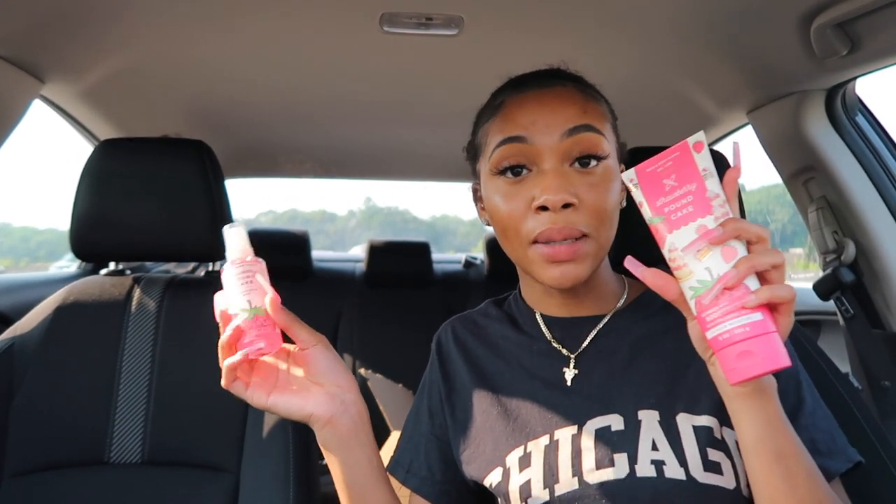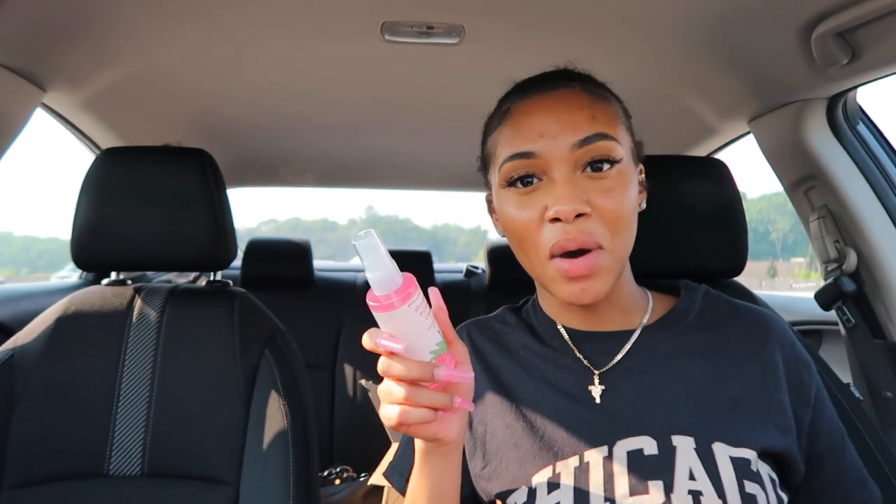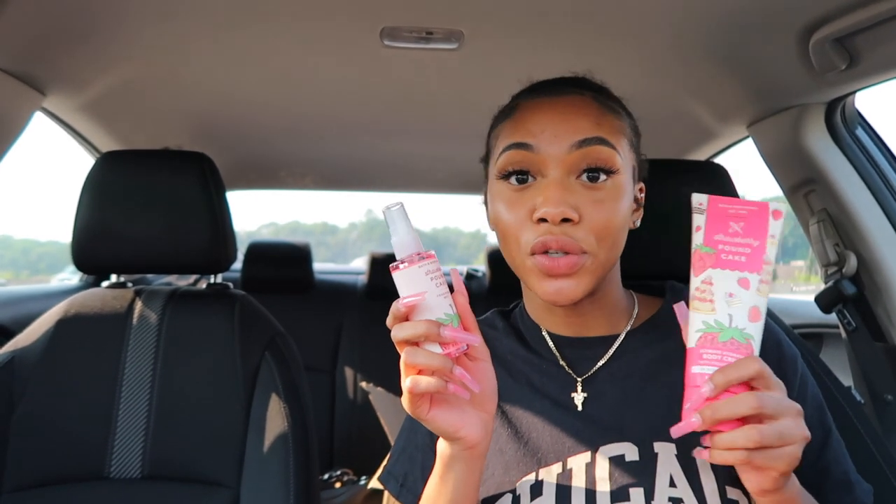I got the body spray and the strawberry pound cake body cream — one set for the house and one for the car — plus a mini spray to keep in here in case I forgot to put perfume on or anything like that. All the stuff came up to like $40 after the coupon. With all the sales they were running and the coupons I had, I was thinking it should have been like $20 — honestly it should have been free. I saw $50 and I was like, what is this, a scam?